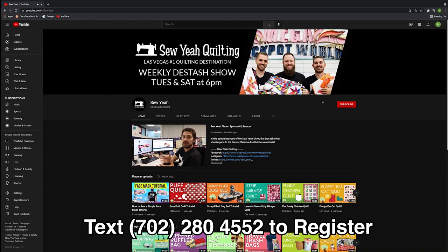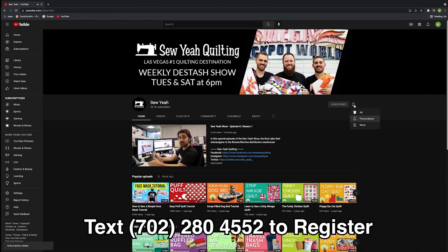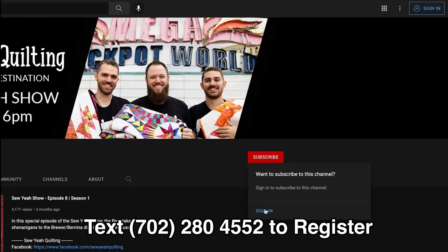Now that you're registered, I'm going to explain how everything works. The first step is you have to be on our YouTube channel, and you're obviously here. Next, you need to make sure that you're logged in. You're not able to comment on live videos unless you're logged in. Your login for YouTube is the same as your Gmail account or your other Google Suites accounts.